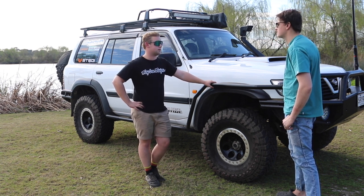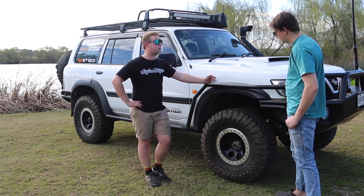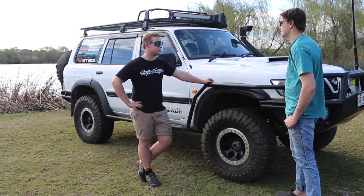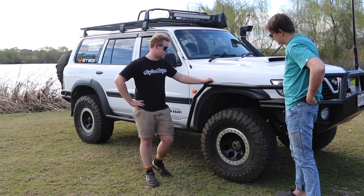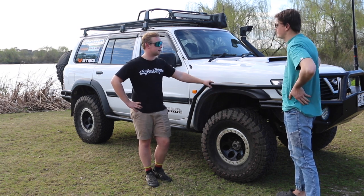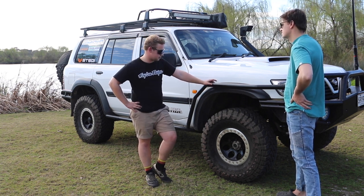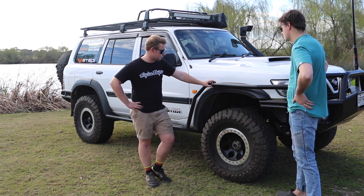I've got them in a 315, which is a 35 equivalent. The rims are non-branded but I bought them off a reputable dealer on Facebook. I follow another guy with a white coil cab running the same rims, liked them, messaged him and he gave me the link. Keeps it unique — you don't see everyone running them. The bolts haven't come loose or anything, really happy with them.